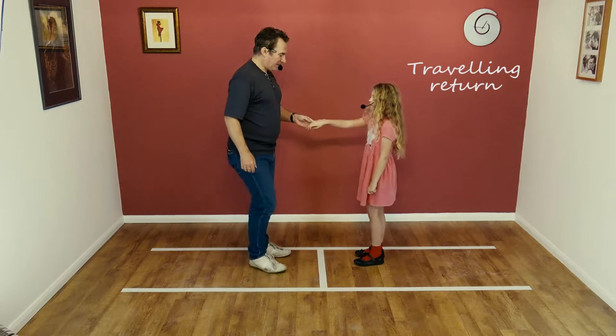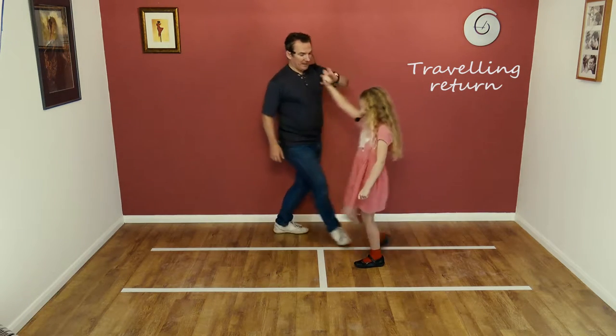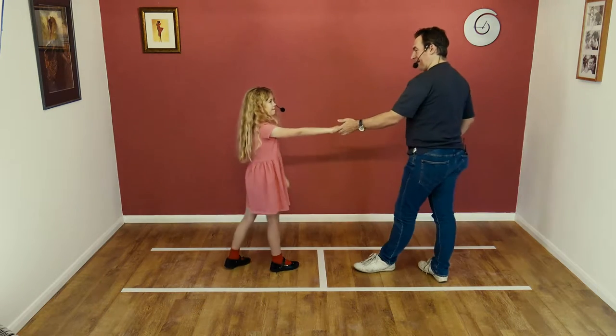Hopefully it looks like this. Seven, eight, step back, turn and back. Very good.